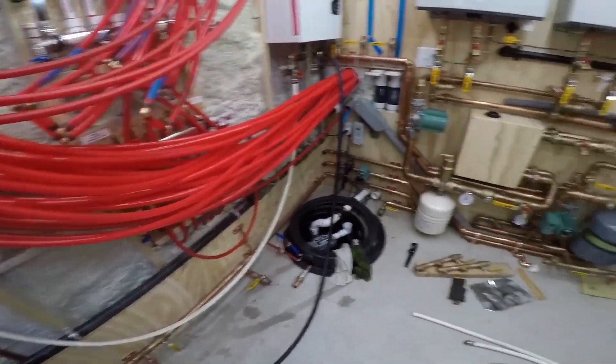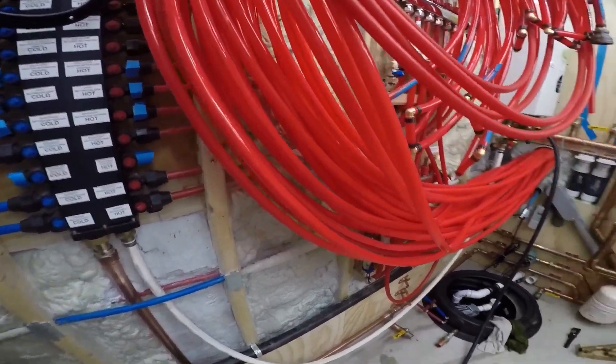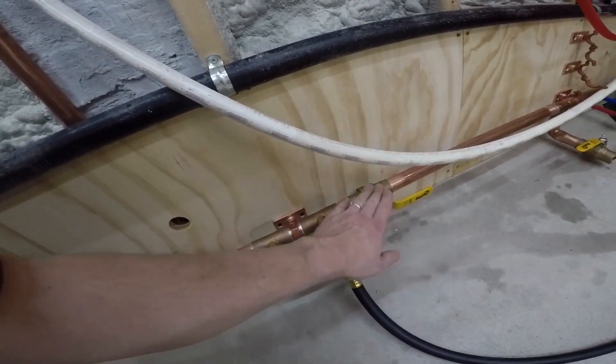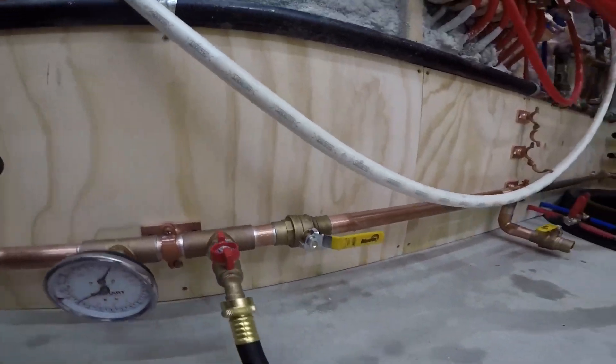I'm really happy with the way this turned out. That valve is dripping — I just need to tighten that up — but I did check all my solder joints.